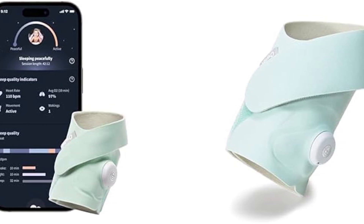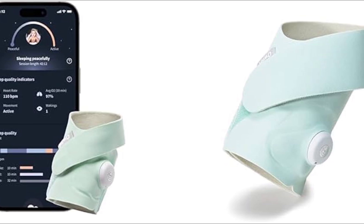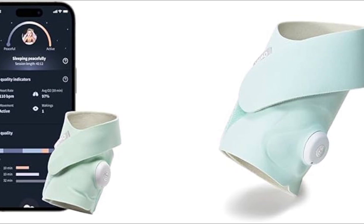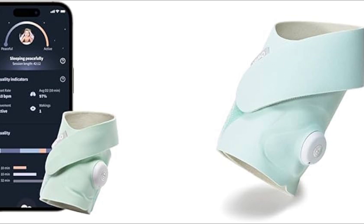After that, you have to open the Owlet app and log in, or create a new account if you don't have one. Then you have to plug in and turn on the Owlet DreamSock to the base station, and in the app you have to select 'Set up new device' and choose the Owlet DreamSock.